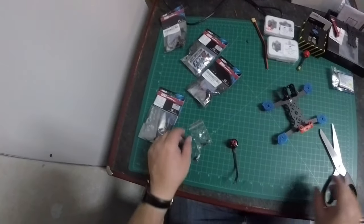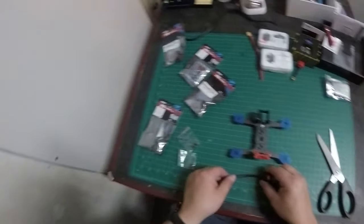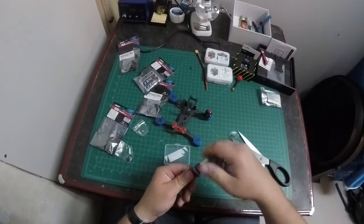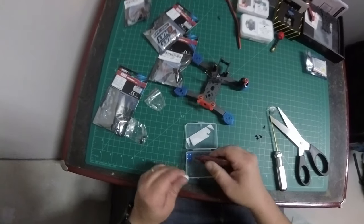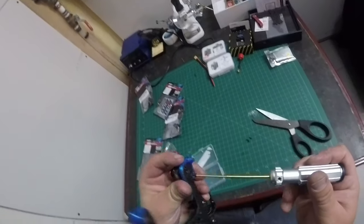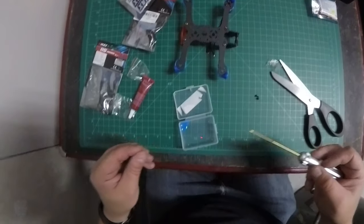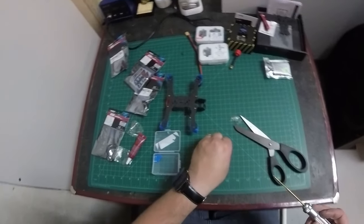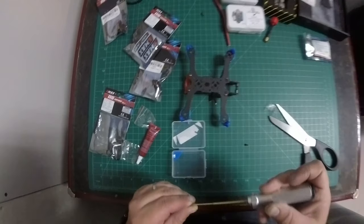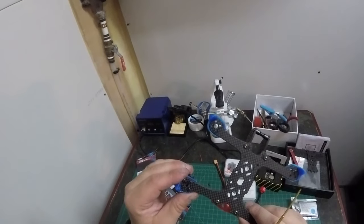The first part of any build is to mount the motors — it gives you an idea of where you'll have to add or trim wires. We're using Loctite thread locker to secure the motors so screws don't come loose in flight. Don't thread too tight on the first screw, because you'll want to maneuver the motor around to line it up with the next screw hole. I lost a screw, but let's hope we don't need the extra. All motors are on nice and snug.